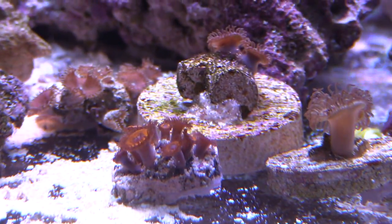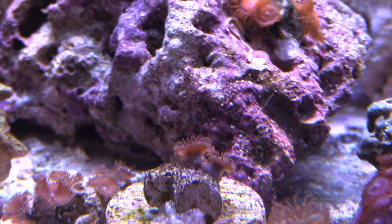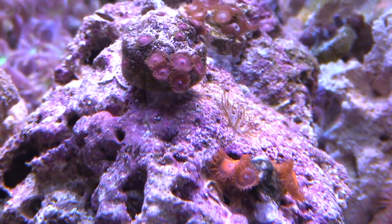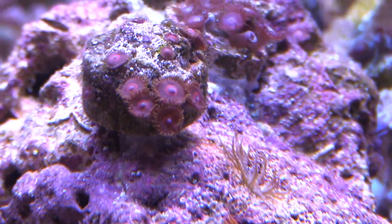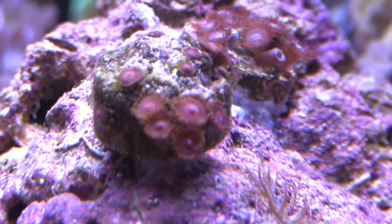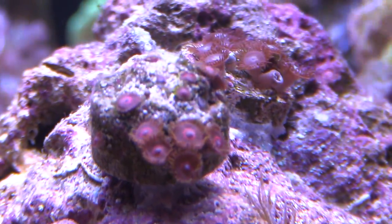I've got a whole bunch of frags all over the place that I just need to place. I'm also rinsing out some sand — I'll do a video on that. Once I clear all this stuff up, it's gonna look great. My little hornets — or whatever these things are, I think these are purple hearts — they're pretty awesome right there.